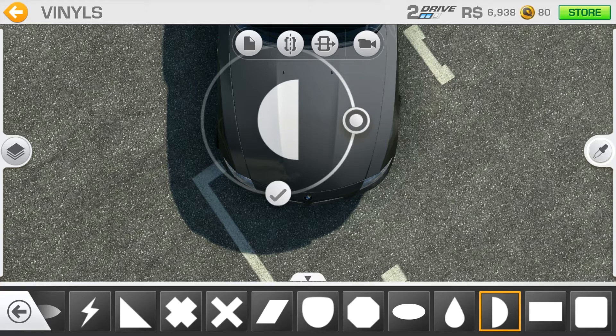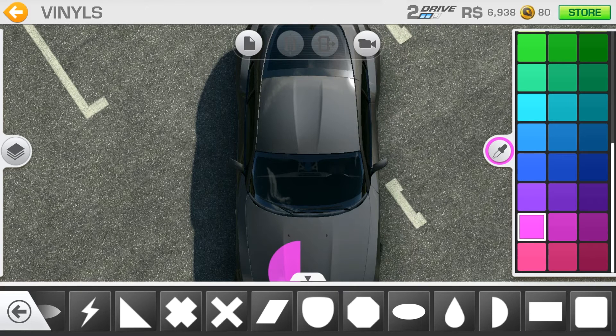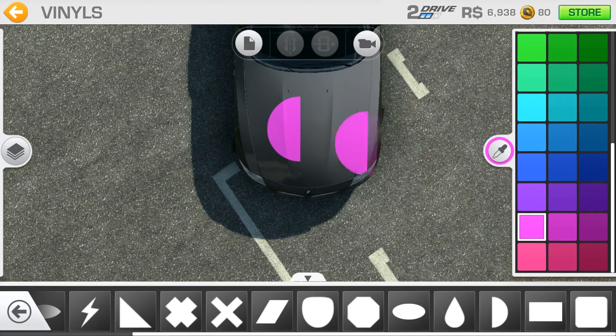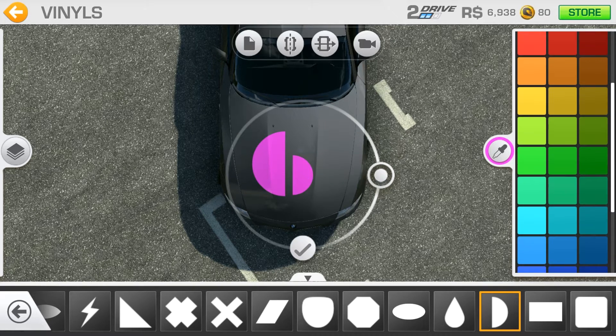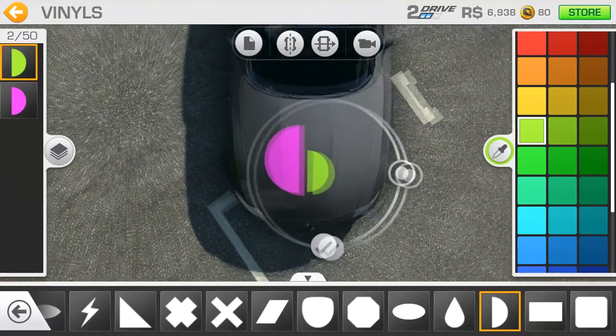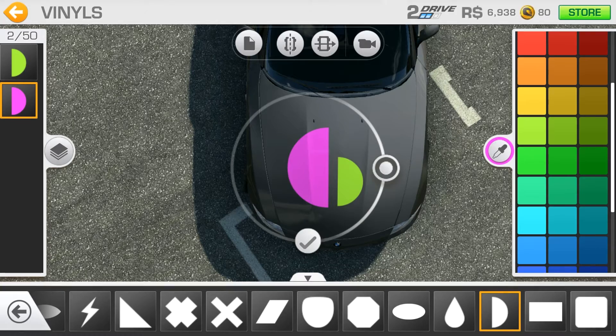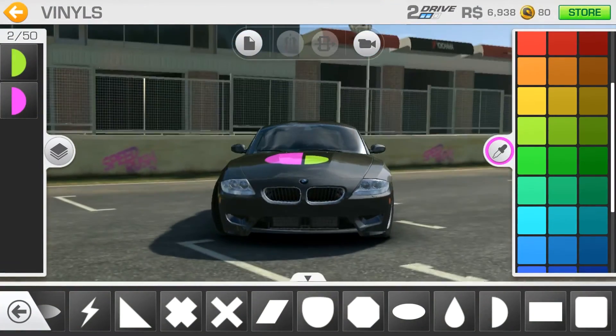You can choose colors from the right side menu. Let's say I would like it to be pink. Approve this. Then add another one by selecting one from here, get back to hood view, add another one, rotate it, position it, and color it. At the left side you can choose from the vinyls you've already added. I want to tweak it a bit because it's pretty off to the side.